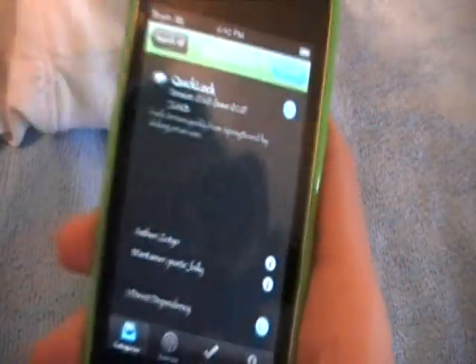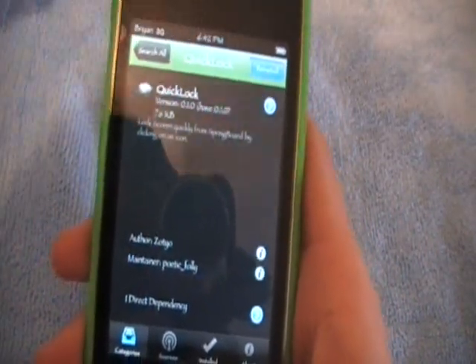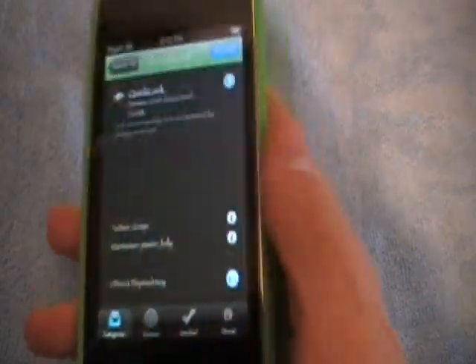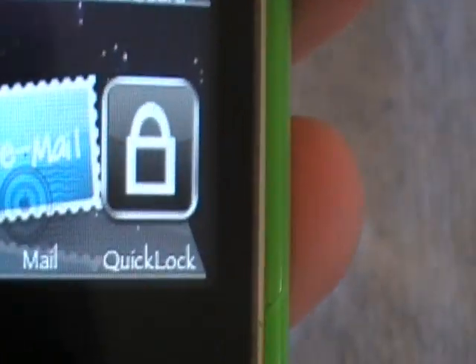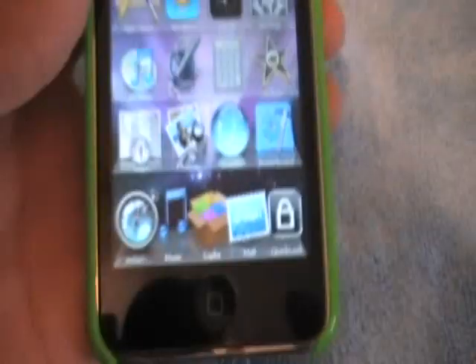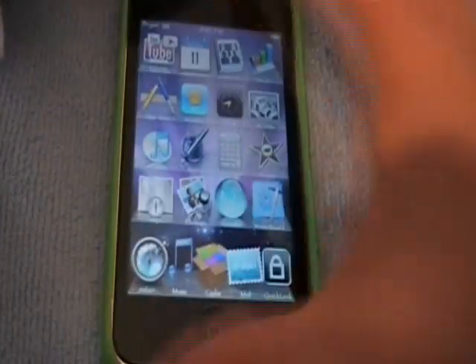It's the first one, so just click on that and install it. Once you install it, it should ask you to respring your iPod touch, so just respring it. Once you've unlocked it, there should be an icon that looks exactly like this right here, or close to it.